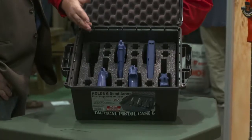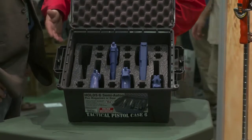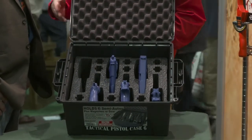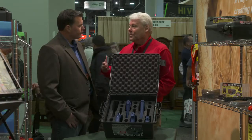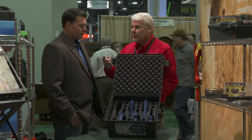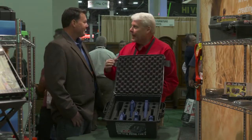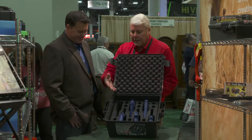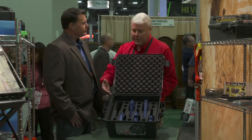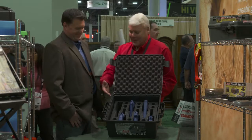We made it for six pistols because we're finding that customers, especially given the environment of gun sales the past few years, are not going to the range with just one gun. Some of them are showing up with all six and bringing ammo for each. They wanted a case to carry all their guns in — and there's a big cool factor when a guy opens this up at the range and he's got all his handguns there.